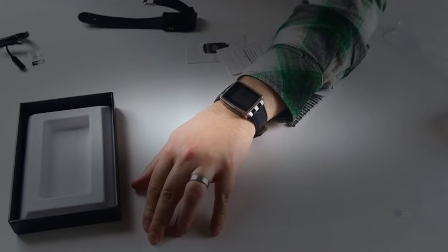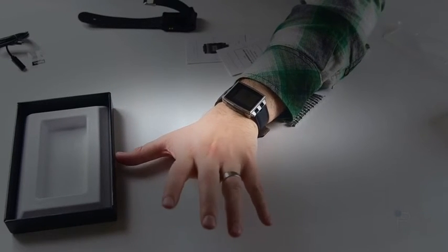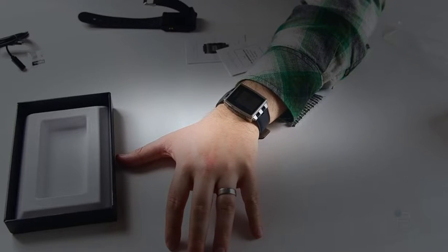Anyway, we'll do a full review of the Pebble Steel. I'll try different bands — anything in particular you want to see, let me know. And of course, we'll compare it to the outgoing Pebble as well. Thank you guys for watching. I'm Jon Rettinger from TechnoBuffalo, and I'll see you in the next video.